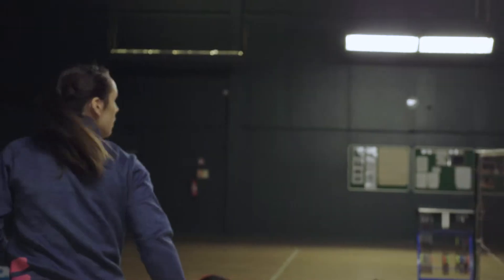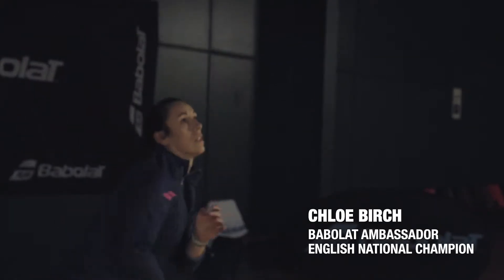Hi, my name is Peter Mills. I'm the Babolat UK badminton manager and former Team GB badminton player. I'm here today with Babolat ambassador and current national champion Chloe Burch.